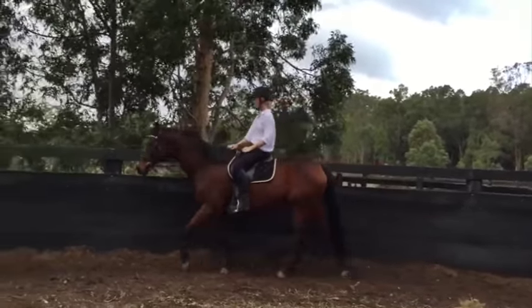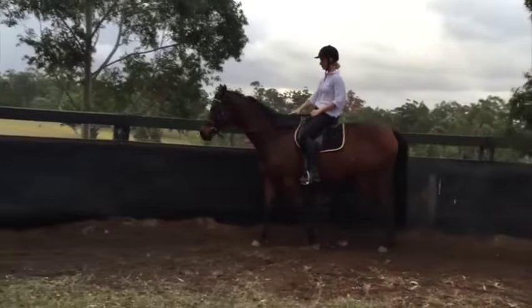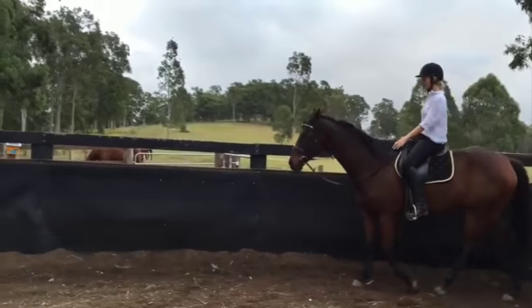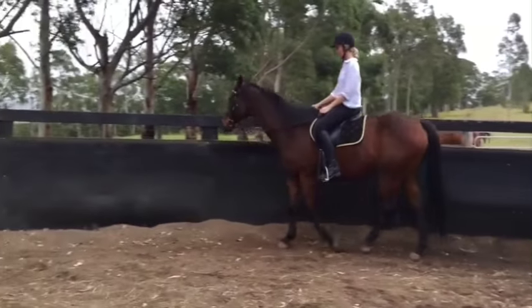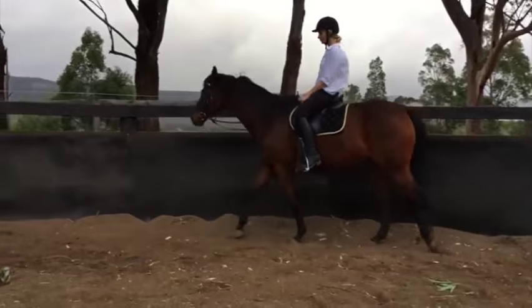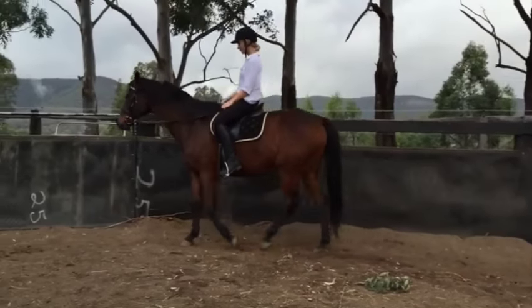If you see his conformation, he's a little straight behind, so it's not helping him a lot. His conformation doesn't really allow him to swing under as in a lot of horses, but you can certainly improve it. That's what classical foundation training is all about — any horse, any breed, any conformation can be improved by training this way, because once you get the back engaged, they can be better athletes.